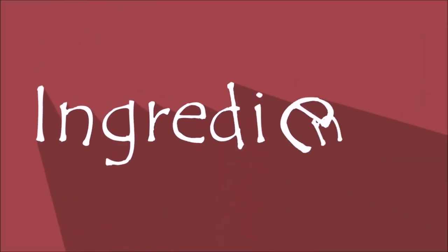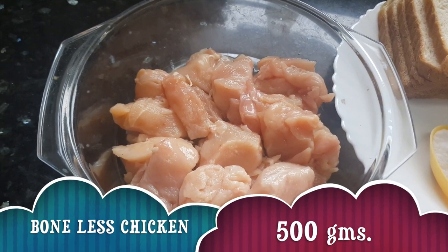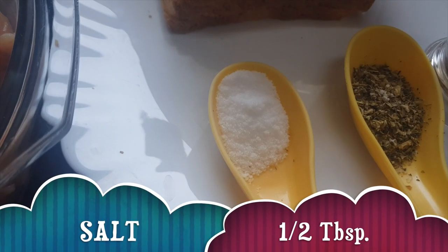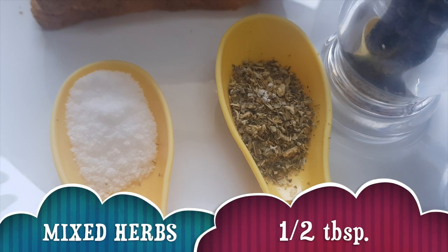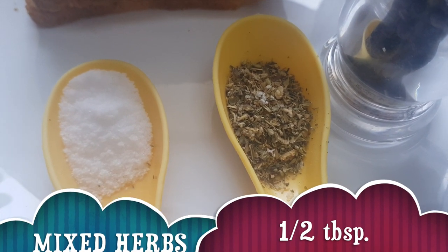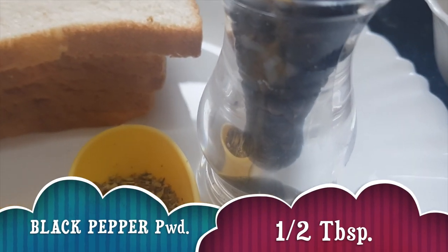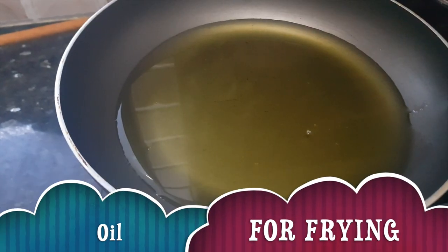Let's see the ingredients for chicken nuggets. We need boneless chicken 500 grams, five to six slices of bread, salt about half tablespoon, mixed herbs about half tablespoon — you can take herbs of your choice — freshly ground pepper or pepper powder as per requirement, one egg, bread crumbs as per requirement, and oil for frying.